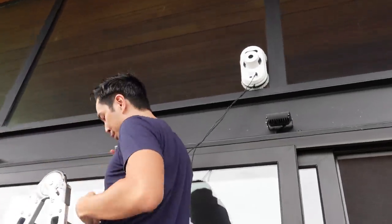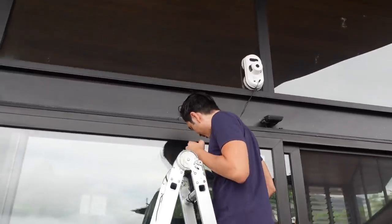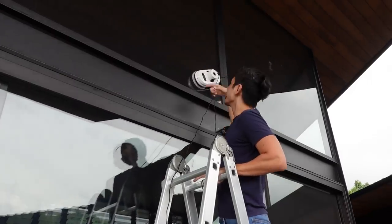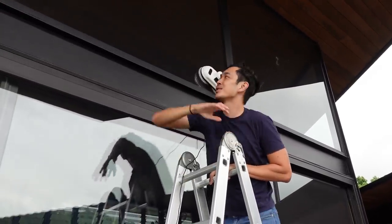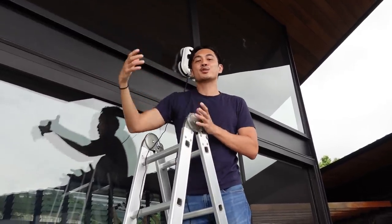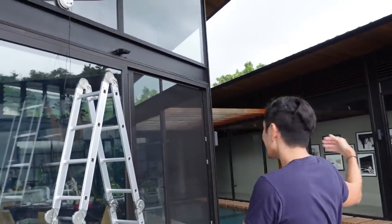Make sure the wire is long enough — it sticks to the window using suction and has a safety cord so if it falls it won't reach the ground. It cleans the window, though it takes a while. For high areas or second-floor windows you can't reach, that's where you use this.